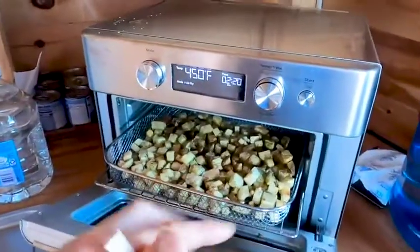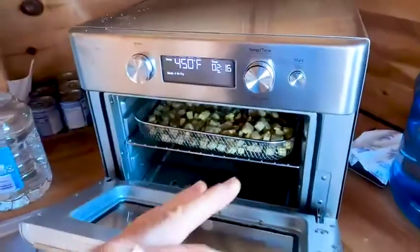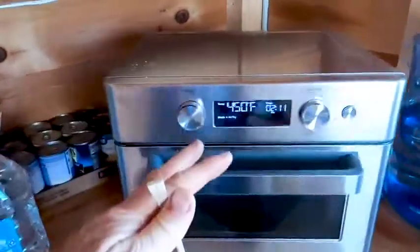I would recommend, if you're air frying, just add a little bit of oil — a little olive oil. It just tastes so much better. But a lot of people air fry without any oils because they're going healthy, and you can still cook without oil. My wife does that, and it still tastes really good.